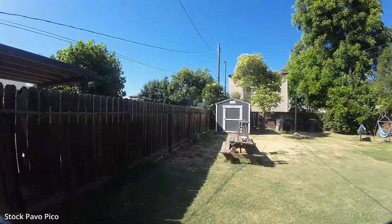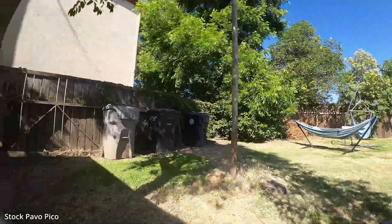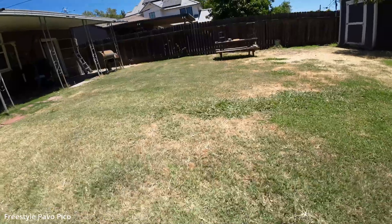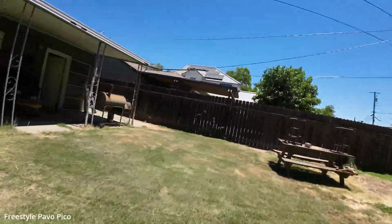This is the stock footage from the Pavo Pico with the cage still attached — flying pretty slow. Here's the freestyle build without the cage: immediately more agile, a lot faster, a lot smoother.